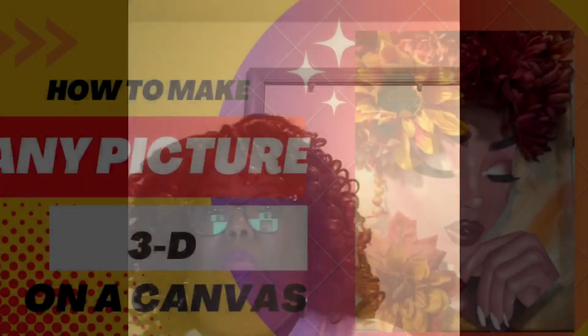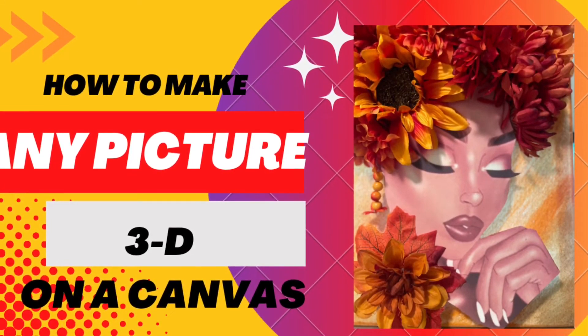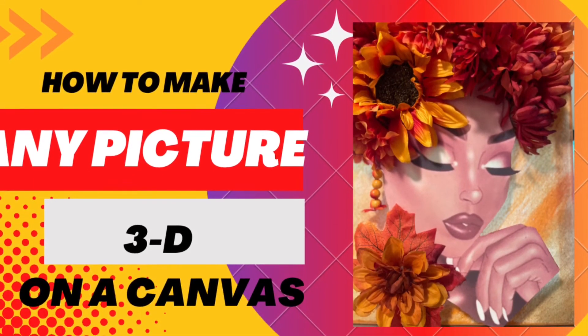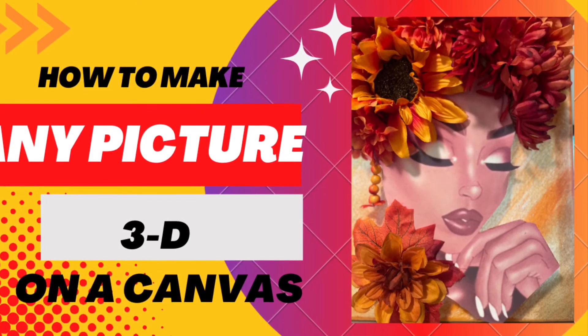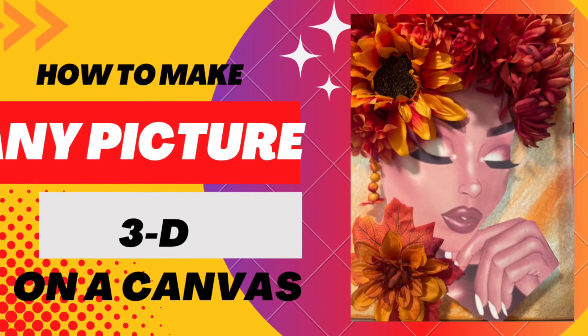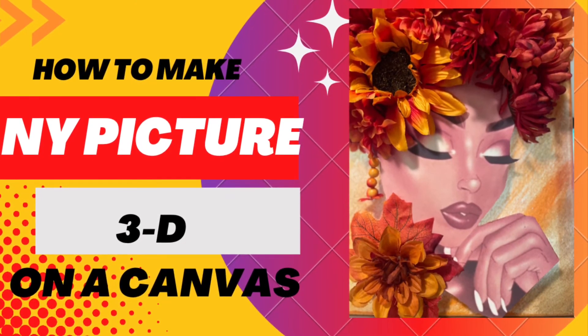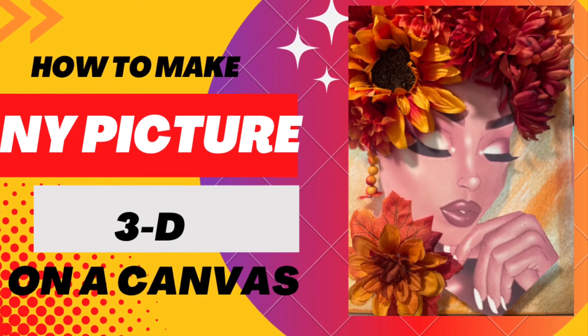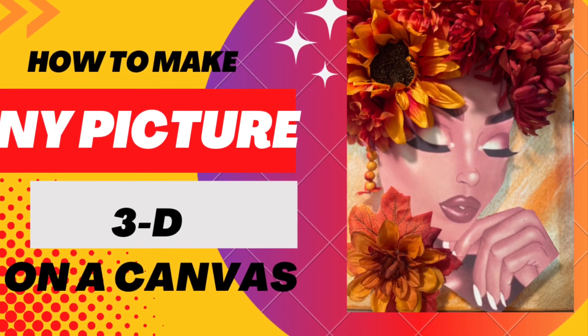Whatever you use to elevate your pictures on your canvas, I would say at least paint them so that if anybody can see behind your picture, it will be painted whatever color you're using on your canvas. As you can see, my canvas has orange and gold, and I painted mine orange. Check out my other video and you'll see what I'm talking about. Thanks for watching — God bless!